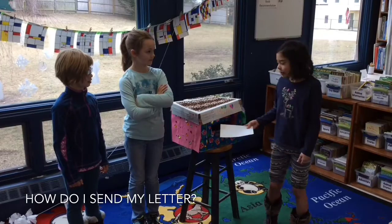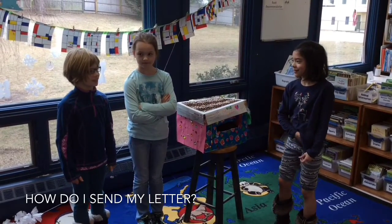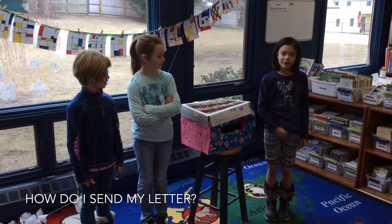Now we've done everything we need to, so now we put it in the mail. After a few days, the mail will get to the person you sent it to. And maybe you'll get mail back.